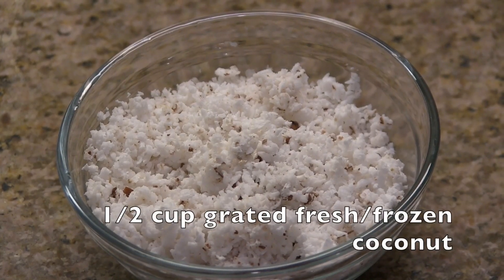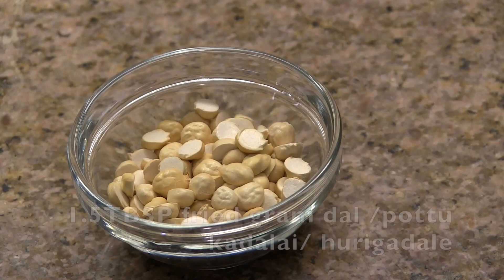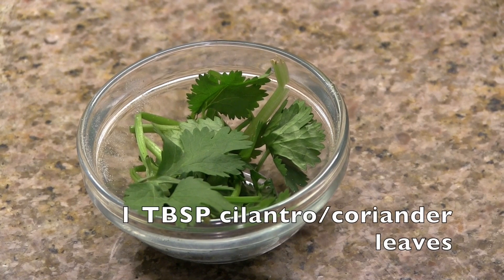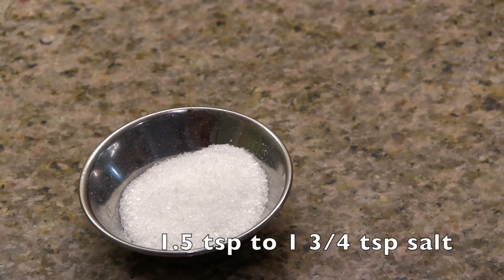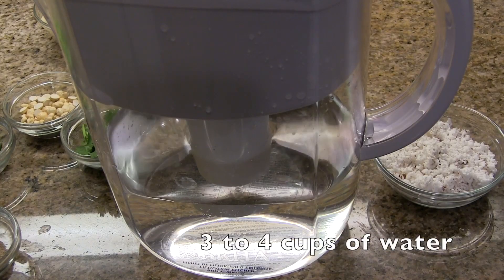For grinding: half cup coconut, four to five green chillies, one and a half tablespoon of fried gram dal, two teaspoon poppy seeds or gase gase, one tablespoon of chopped cilantro or coriander leaves. We also need one and a half to one and three fourth teaspoon of salt, and three and a half to four cups of water.